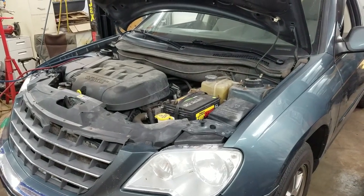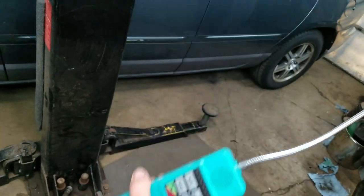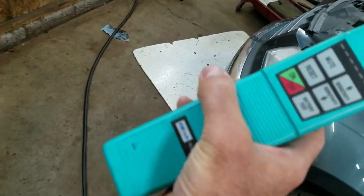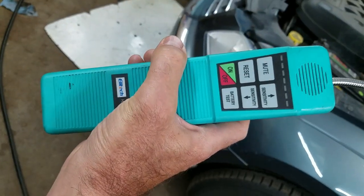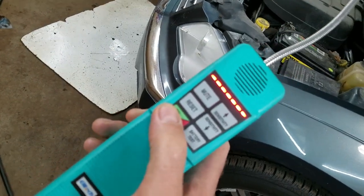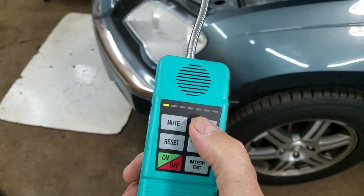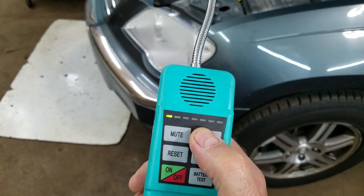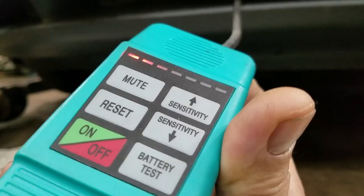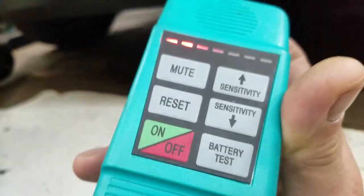I just put a couple ounces in it to cycle the system and get Freon in here. I got one of these cheap magic wand leak detectors I got online — amazingly inexpensive compared to how much they used to cost 20 years ago. I can turn this on, turn the sensitivity all the way up. And I found a condenser leak, so I'll be replacing that.